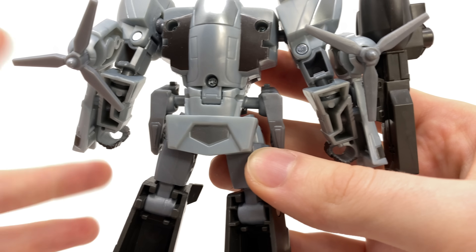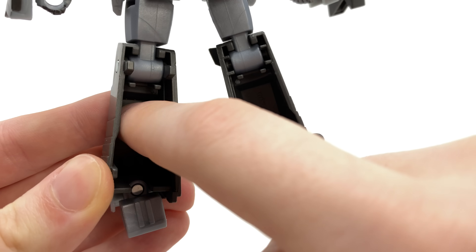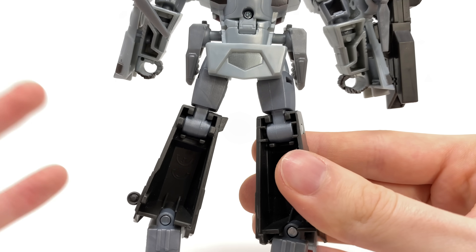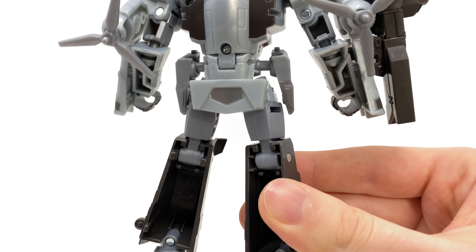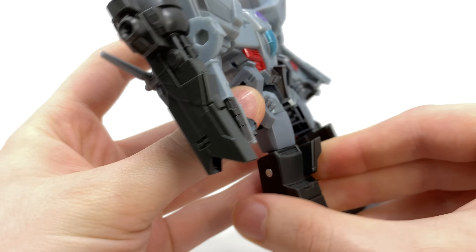He's super hollow at the back of the arms and the legs — you could literally store your Transformers collection in these, there is no substance to them at all. I kind of understand it due to how he transforms, but this is the same price as the Studio Series Deluxe Hot Rod, which I think is near enough god tier. So all these deluxe figures are just kind of falling short in comparison.